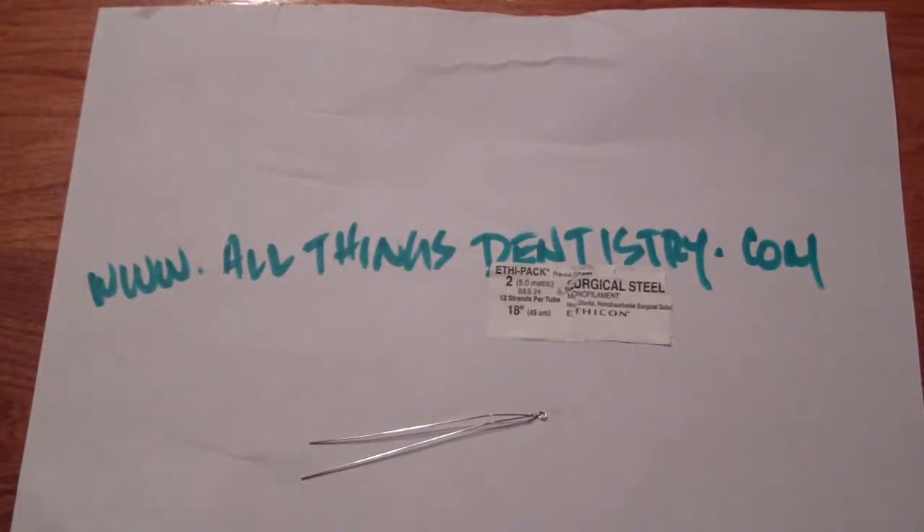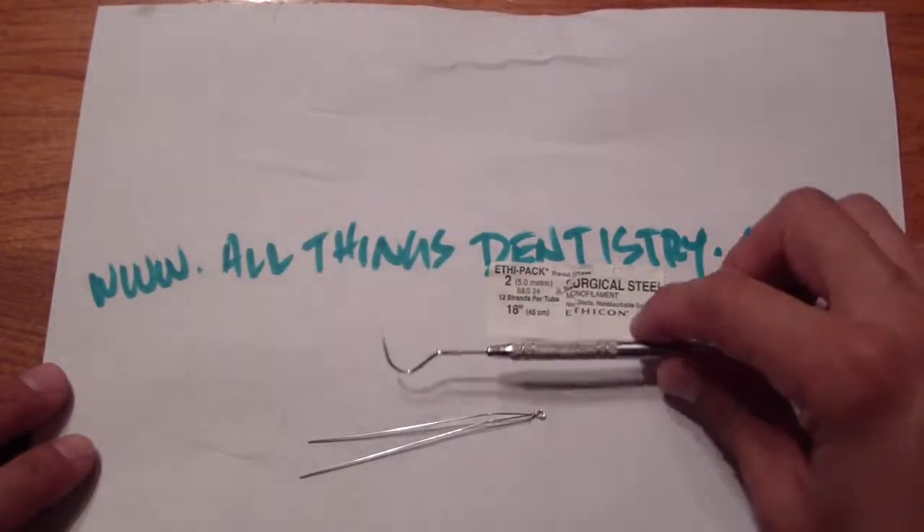Hey folks, Ashley here at the dining room table Saturday night. I just wanted to go over briefly a case I did this morning — my first mandible fracture that I treated by myself.